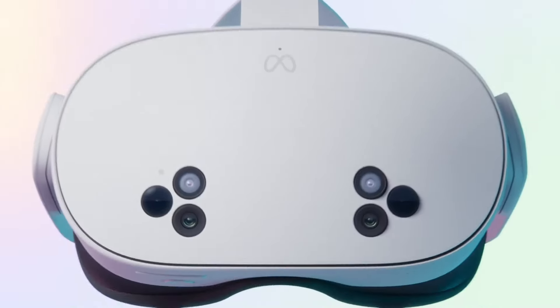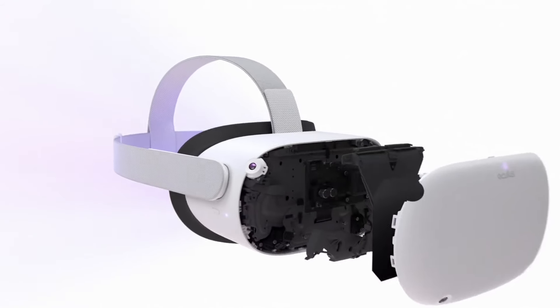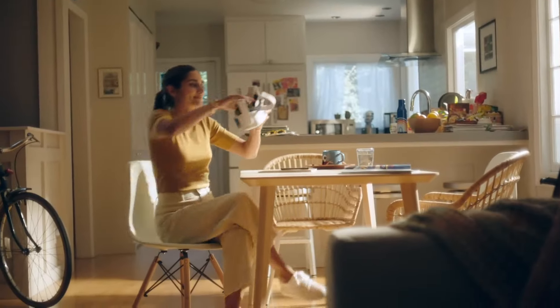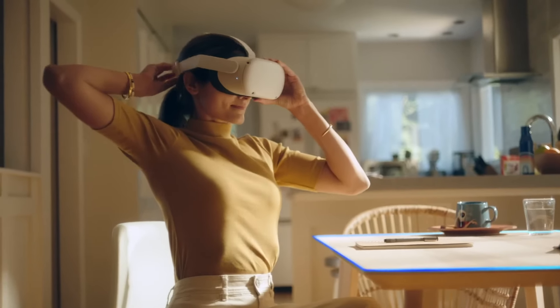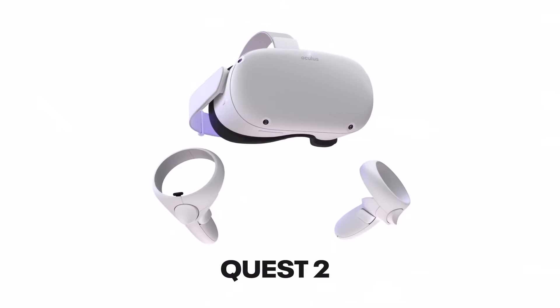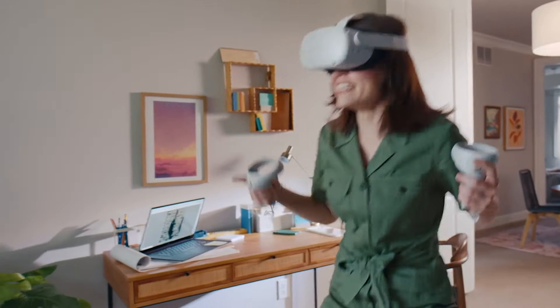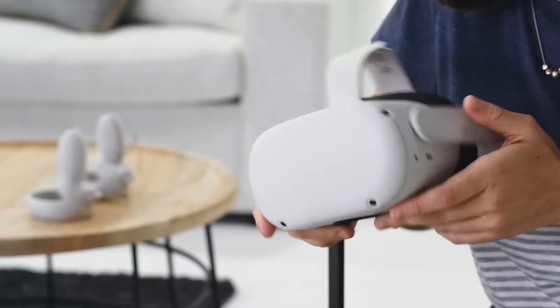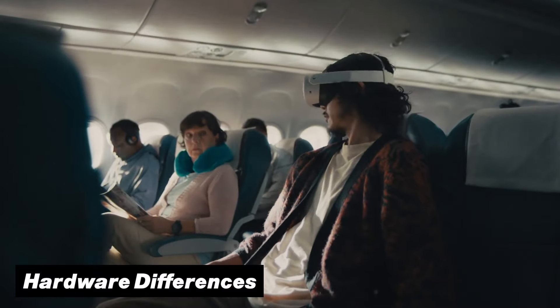The good old Quest 2 versus the new Quest 3S — what are the differences and is it worth the upgrade? It has already been a long time since we first got our hands on the highly popular Quest 2. And while at the time it was the most cutting-edge standalone VR headset you could get at such a low price tag, Meta has now released a new VR headset named the Quest 3S that might take that spotlight next. So let's break it down, starting with the first major changes: the hardware differences.